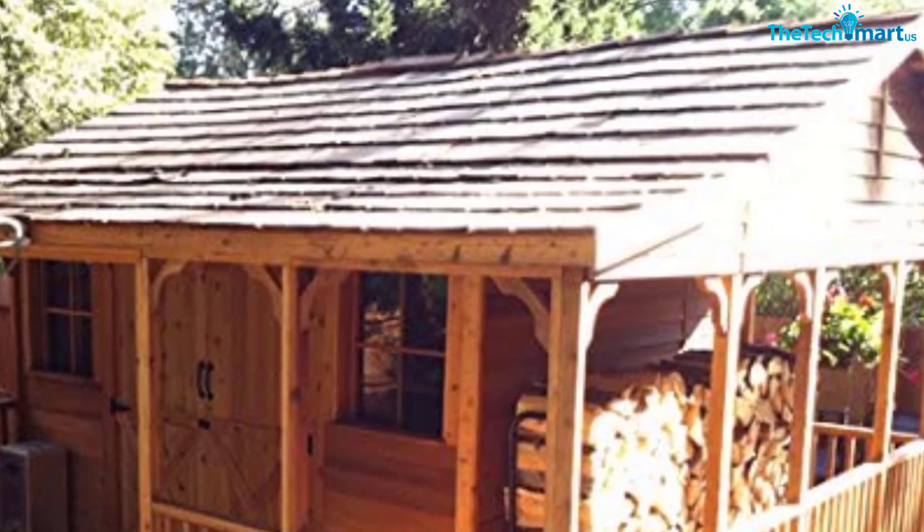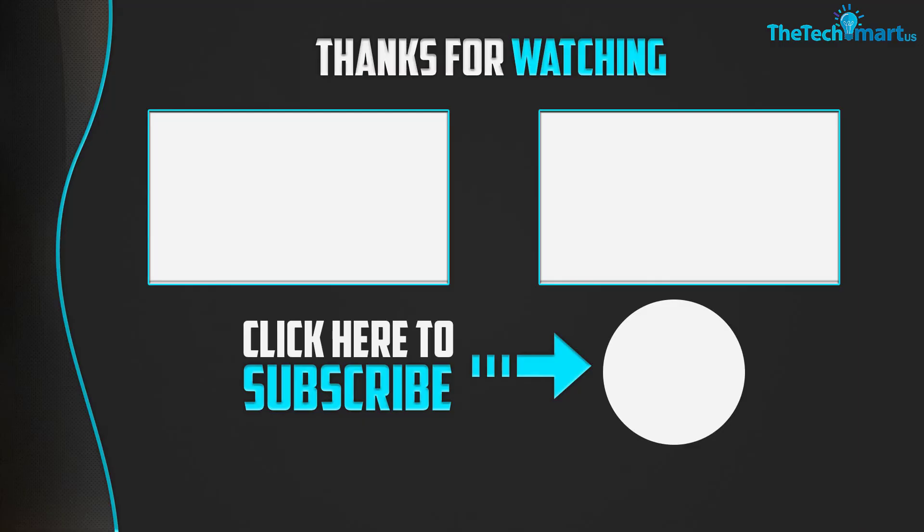Thanks for watching! I hope you liked this video. If this video was helpful to you, please make sure to like, comment, and subscribe. If you have any questions related to this product, you can leave a comment down below and I will get back to you as soon as possible.